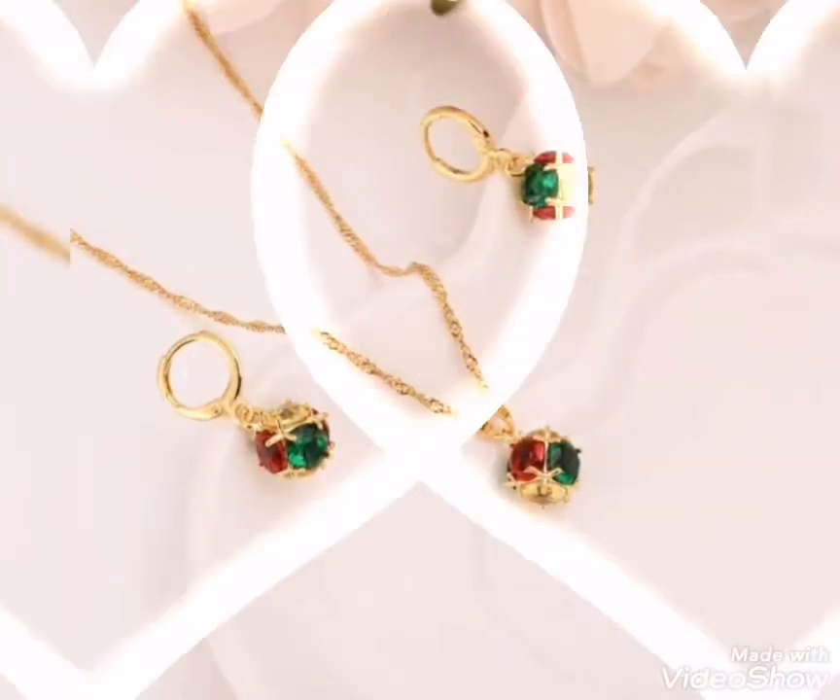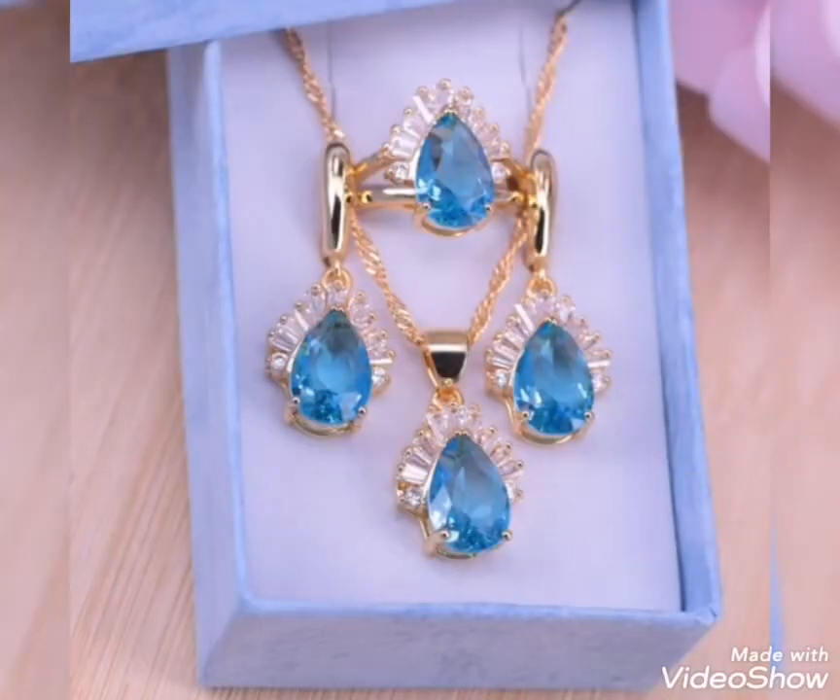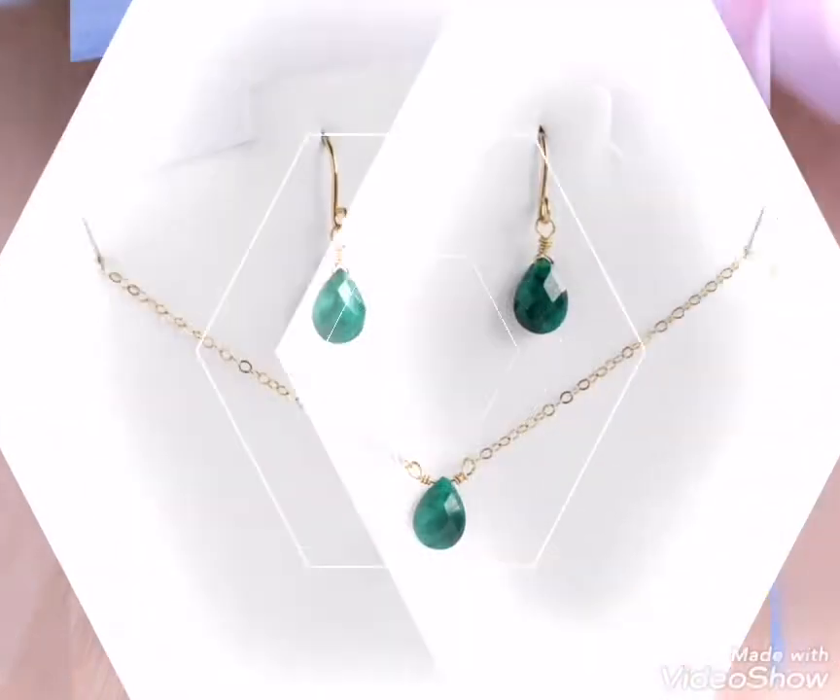Gold jewelry set, lightweight — you will see that you will be very comfortable wearing it. For any event, you will be perfect with this type of lightweight gold jewelry set.